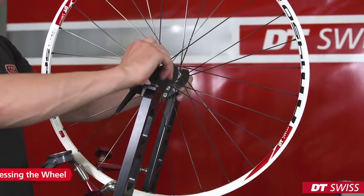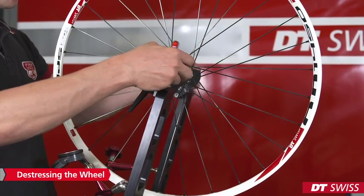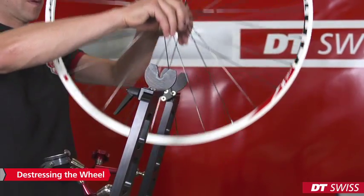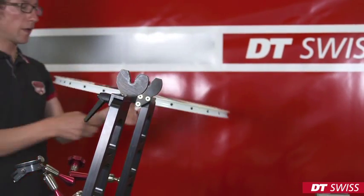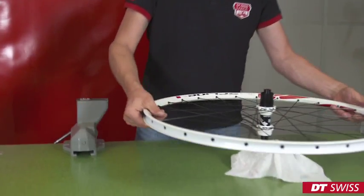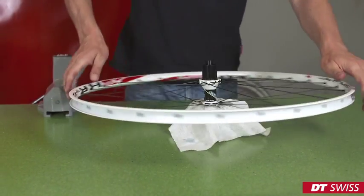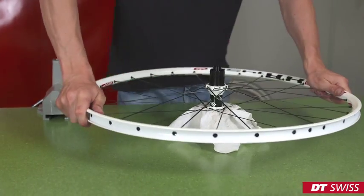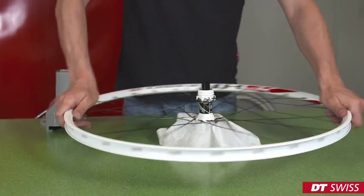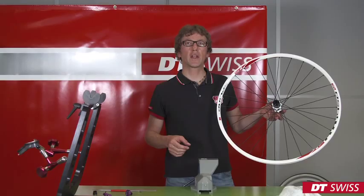After truing the wheel, we have to de-stress the wheel. It is important that spoke tension, radial and lateral run-out are stable. If the wheel is stable, it is finished.